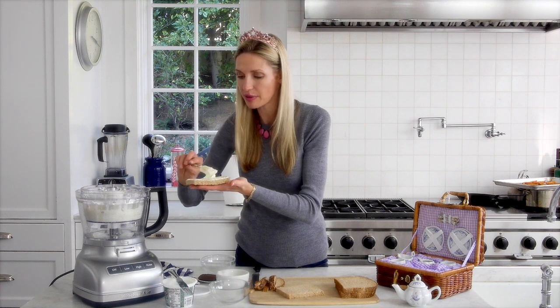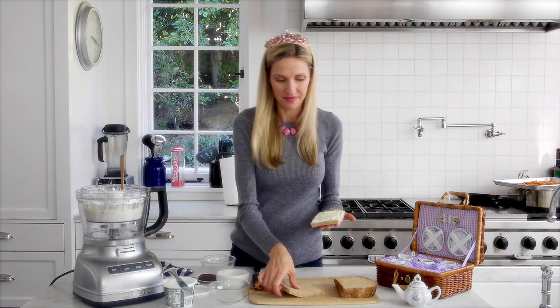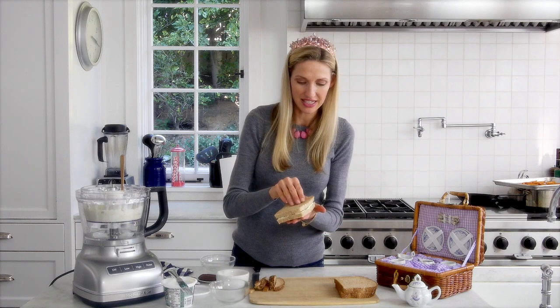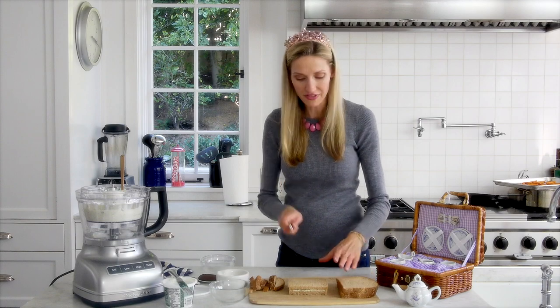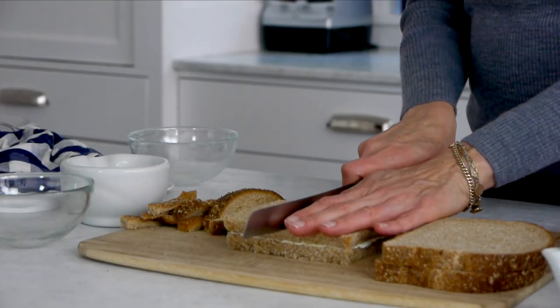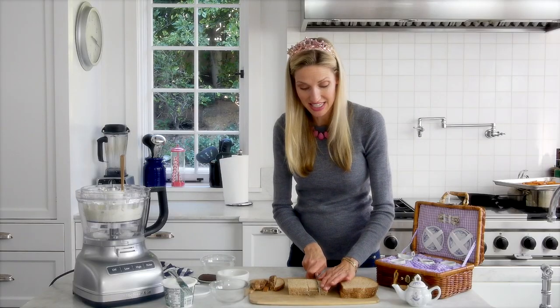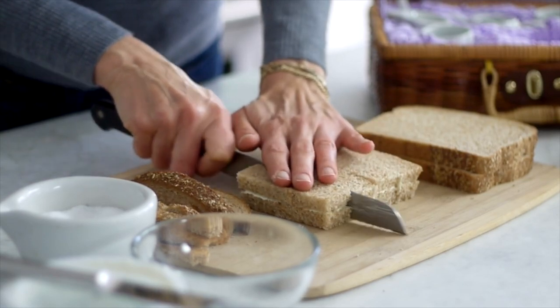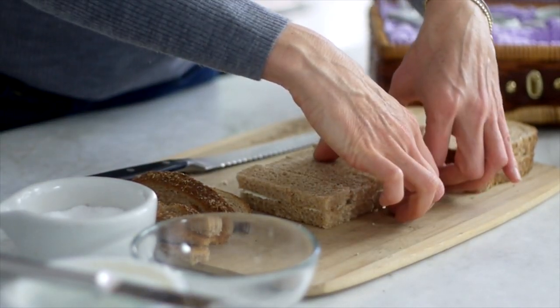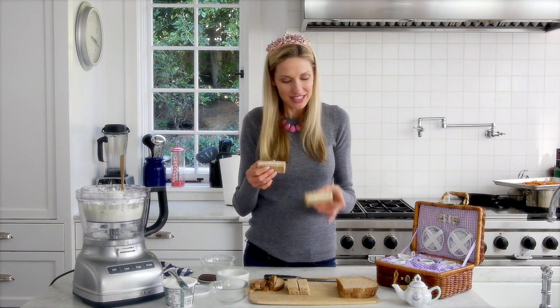I'm going to add just a little bit more filling to make sure you have plenty. You're going to sandwich it right together, then take your knife, cut it in half, and then cut it again into these little sticks. And that is what makes really nice tea sandwiches like you would see in England on a nice tea platter. And you see that beautiful color? It's perfect.